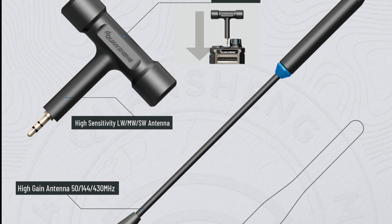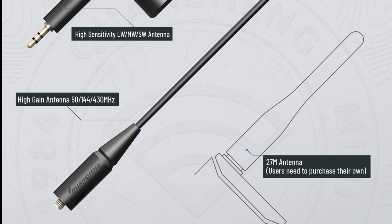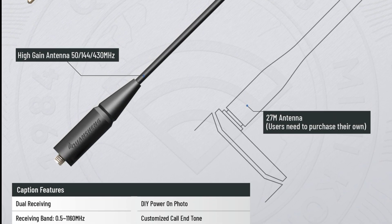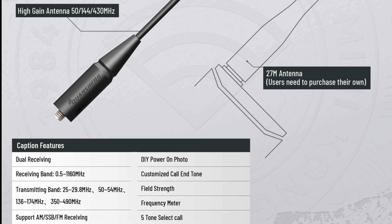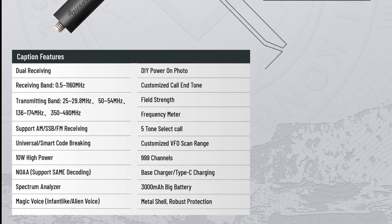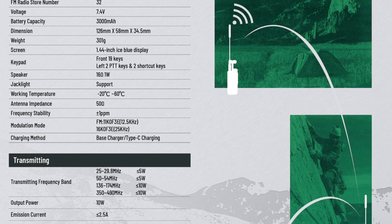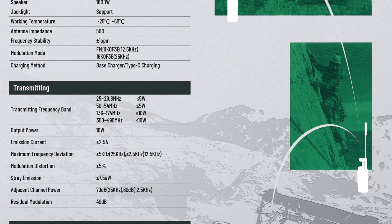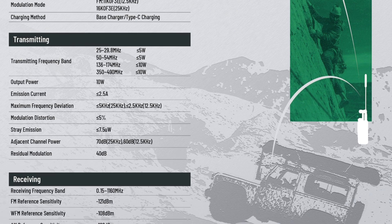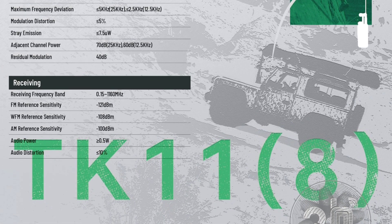The software should offer a spectrum scope and various other more or less necessary functions. More information will be available after the end of the Chinese New Year and after testing the transceiver on the Chinese market. Anyway, one sample will be sent to me as well, so I am very much looking forward to the new video with the test of the TK11 transceiver.